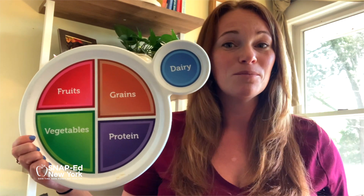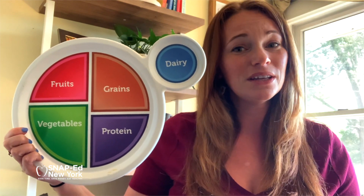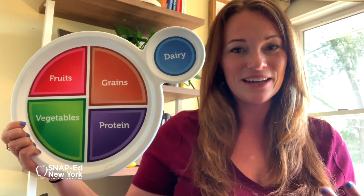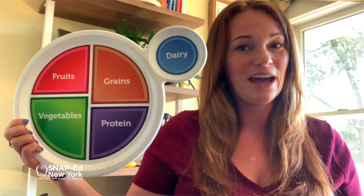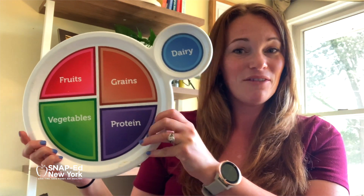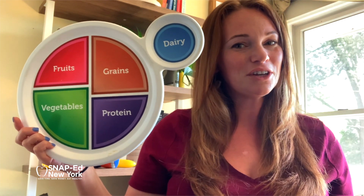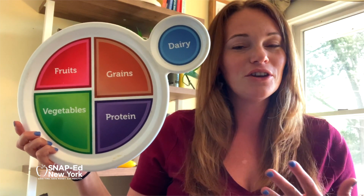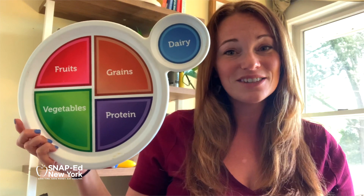One of the important food groups of MyPlate is the protein food group. It's really important for optimal nutrition to make sure we're varying the types of proteins that we eat every day. It's also important to make sure half of our plate at every meal is fruits and vegetables. The slow cooker turkey chili recipe is a great way to incorporate lots of vegetables and all the nutrition they provide while also using two different kinds of protein.